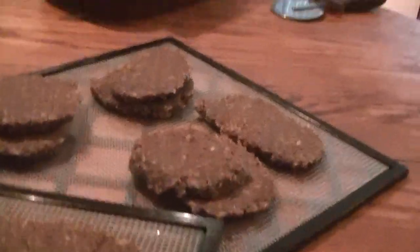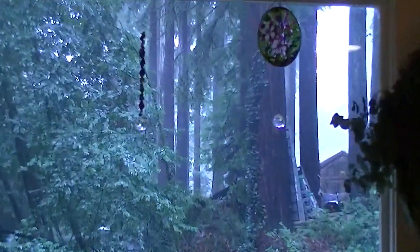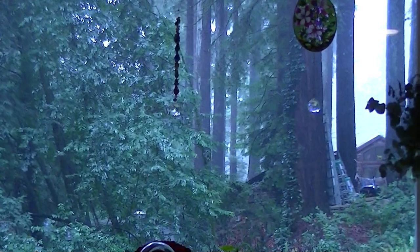Have a wonderful day! I'll be here enjoying the rain in my cabin in the woods.